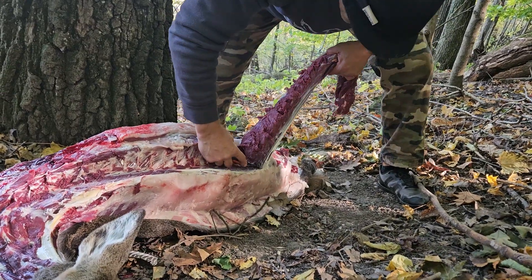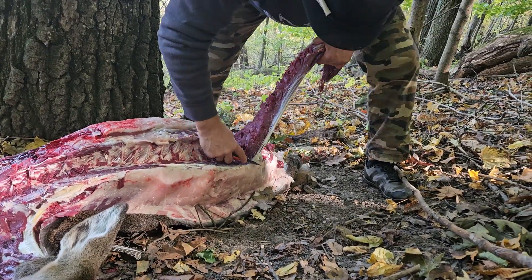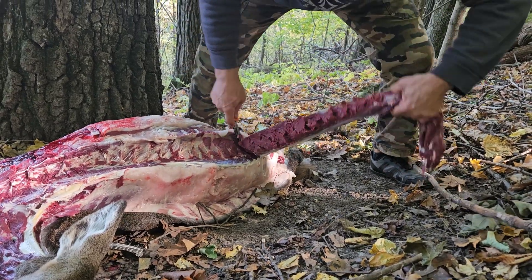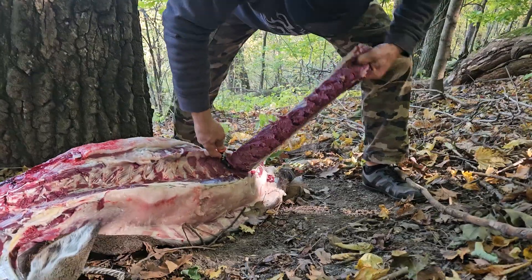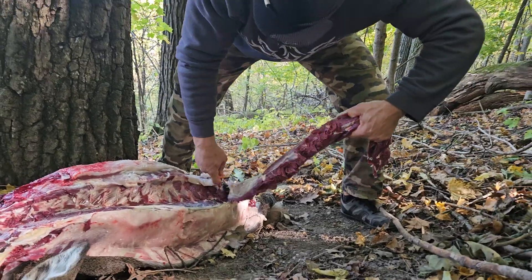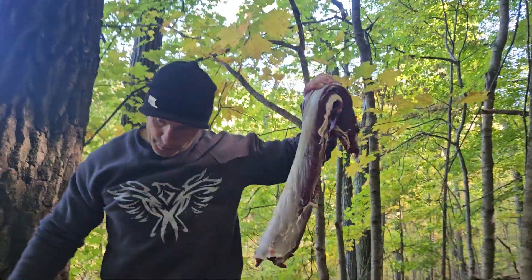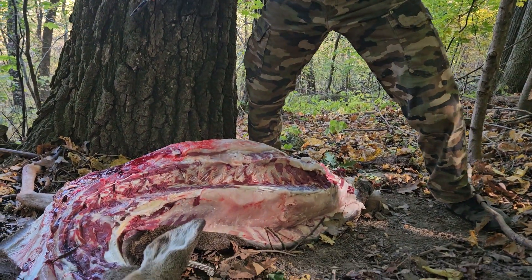Oh, that looks good. Yeah. I'm going to make some of this right away and throw it on the smoker. Does that sound good? Yeah. Bam — that pretty hunk of meat. Oh my gosh, see how clean that is? Can you show that, buddy? How nice it comes out.